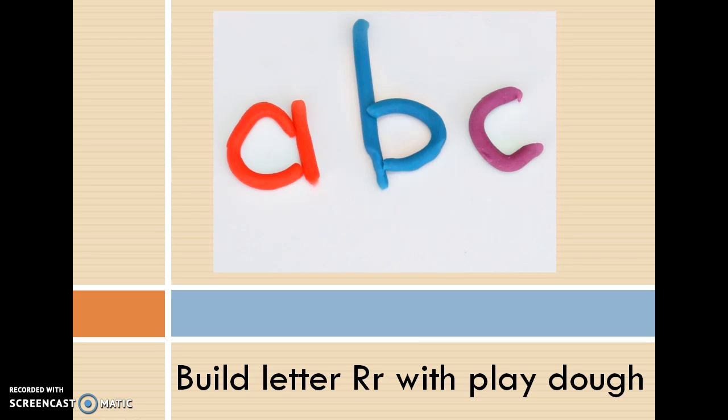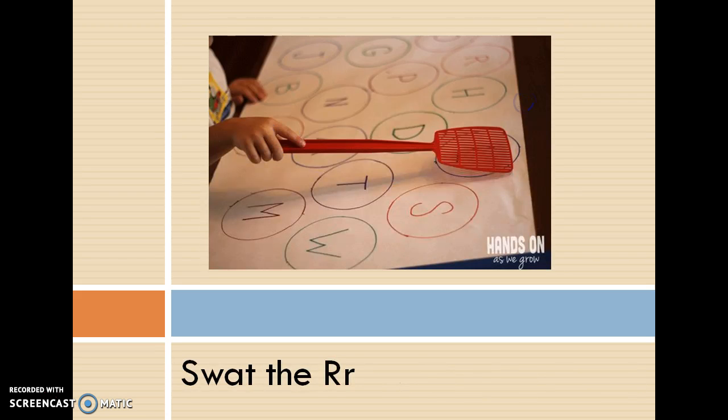The first option for R is build it with play-doh. They could build capital R's with play-doh or build lowercase r's with play-doh — make sure they build a lot of them, at least ten.